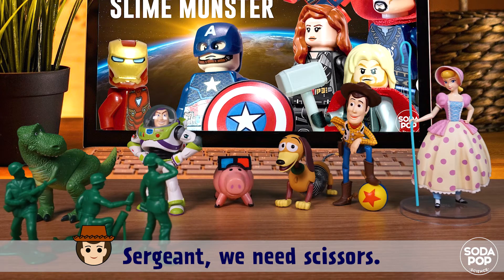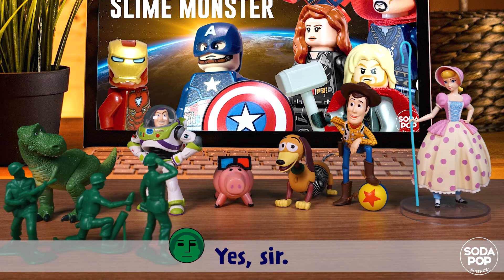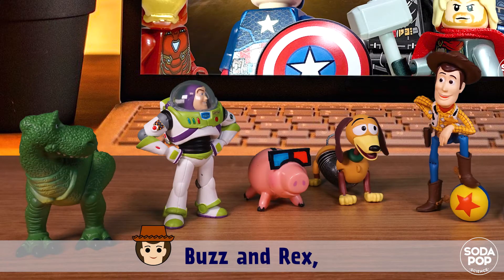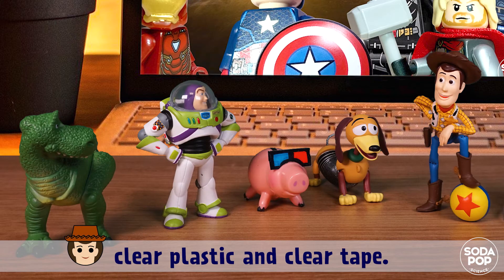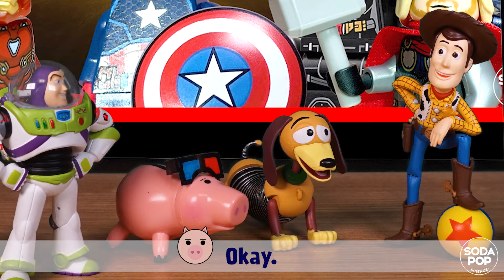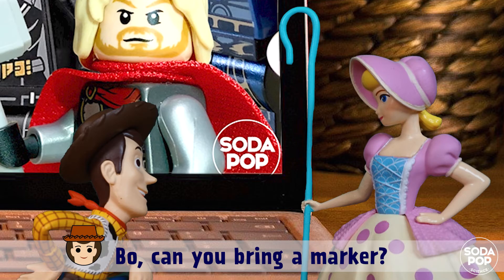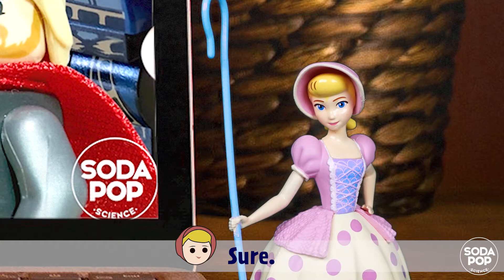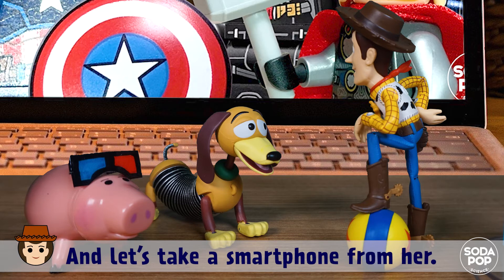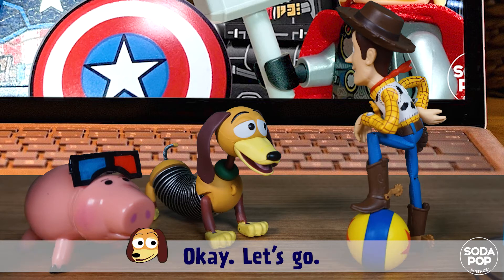Sergeant, we need scissors! Yes sir, let's move, move, move! Buzz and Rex — clear plastic and clear tape. Ham, can you bring a ruler please? Okay. Bo, can you bring a marker? Sure. Slinky, you and I are going to Claire's room — let's take a smartphone from her. Okay, let's go.